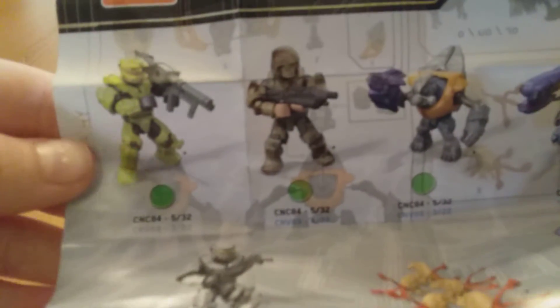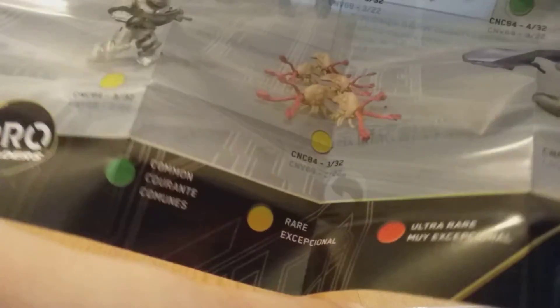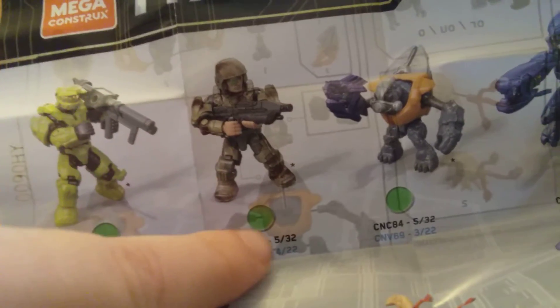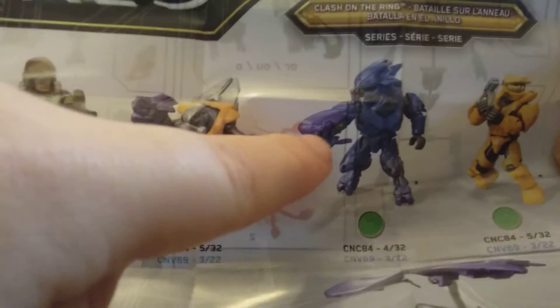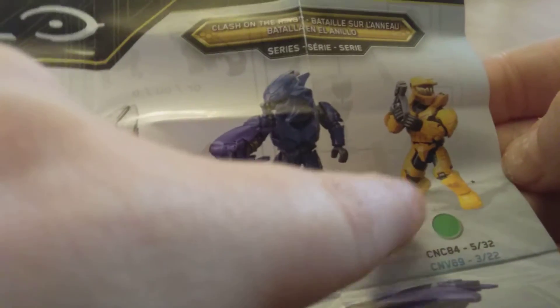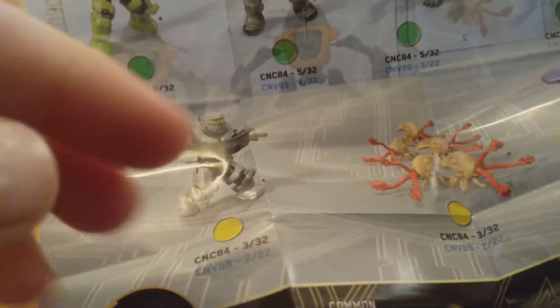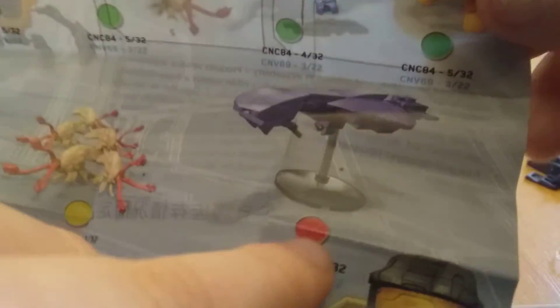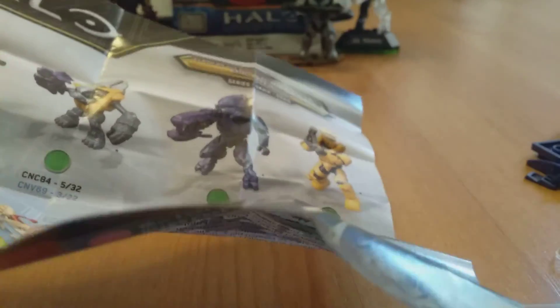So green is common, yellow is rare, red is ultra rare. The green Spartan is common, the marine is common, the grunt is common, the elite is common, the yellow Spartan is common. The Silver Spartan is rare - so that's kind of funny how I've gotten it twice and it's a rare. The flood is a rare. And the ship is the ultra rare. Awesome, I got an ultra rare!